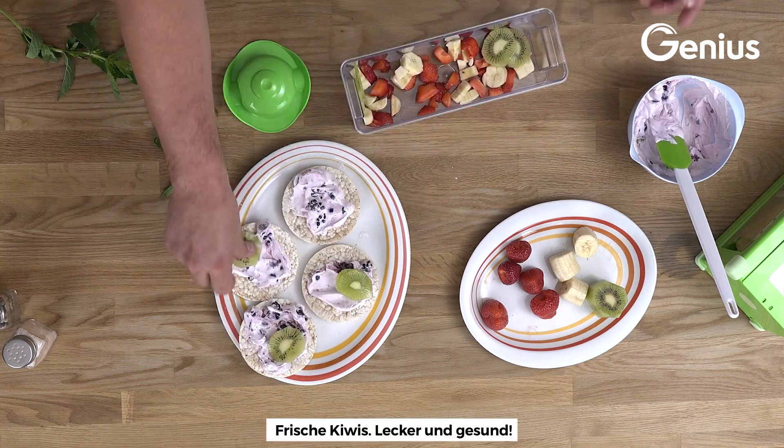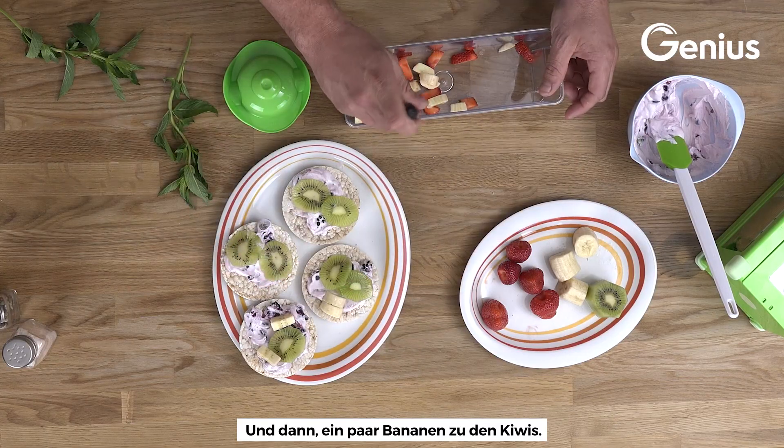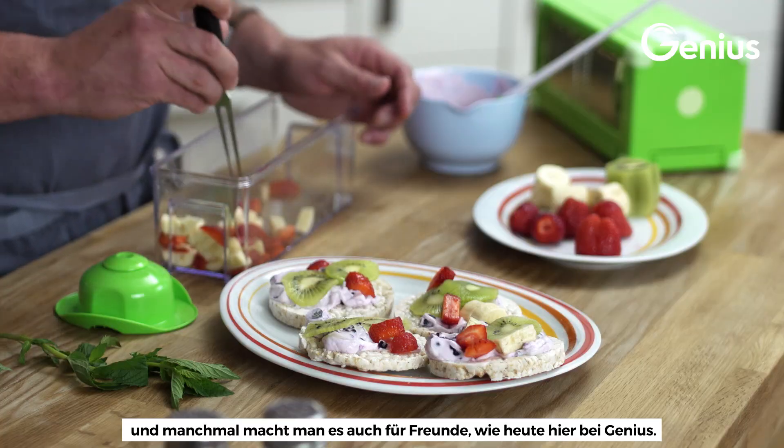Fresh kiwis, very healthy, and then some bananas here with your kiwis, a little color here with the strawberries. So as a food stylist, sometimes you just make it for the camera, sometimes you make it for your friends.